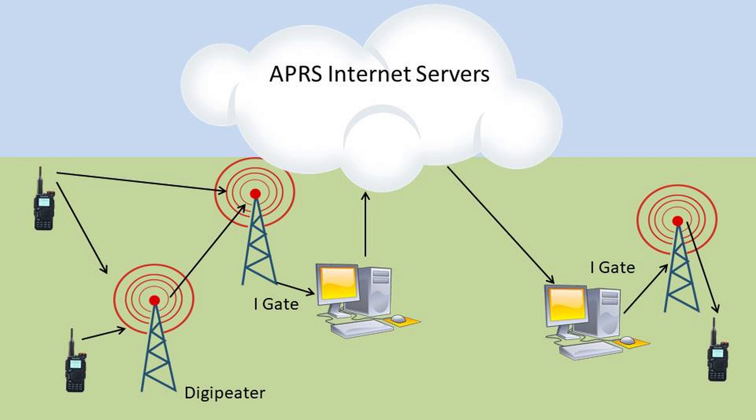Like other repeaters, a digipeater hears and rebroadcasts the packet. Other digipeters will hear the first repeater's broadcast and will broadcast the packet again. Any digipeater that hears the packet will rebroadcast it, allowing for a fairly wide coverage area. Some digipeters are connected to the internet. These devices are called iGates, for internet gateways. As shown in the network diagram, signals heard by internet-connected digipeters are also fed into the APRS data stream that is shared around the world via what's called APRS-IS, or internet servers.